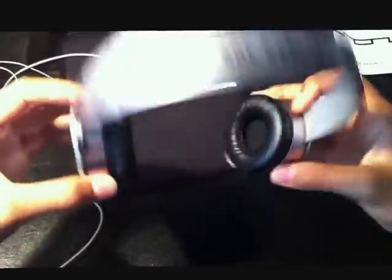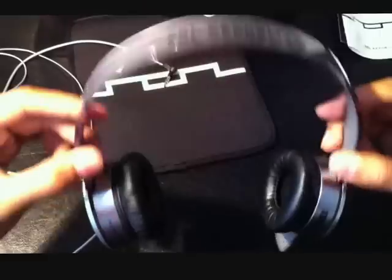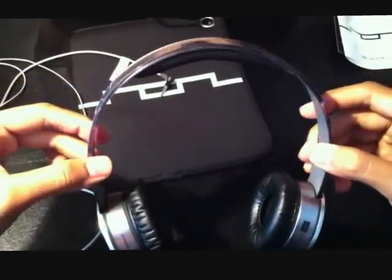The price of these is $130 retail — Best Buy, Apple Store, or Amazon, you can pick them up. And for $130, this is a pretty good headphone. These are by far the best on-ear headphones, way better than the Dr. Dre Solos. For $130, that's just a steal.